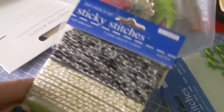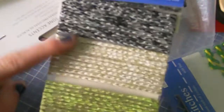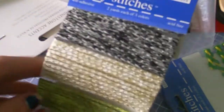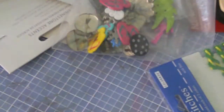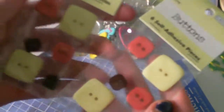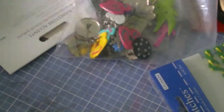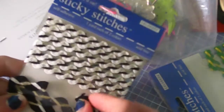There's this sticky stitches — so it's self-adhesive ribbon, or stitches I guess. There's three different colors. There's two packs of these buttons. This ribbon — it's self adhesive. Some of these sticky stitches.